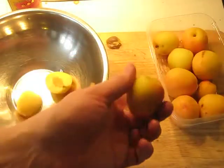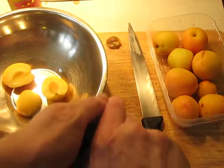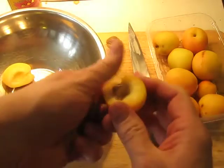The first step is to take your apricots, run a knife around them, cut them in half, get the seeds out, keep the meat, and discard the seed.